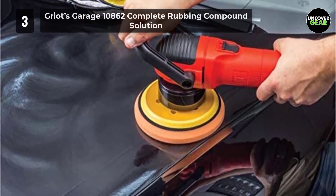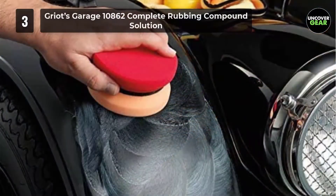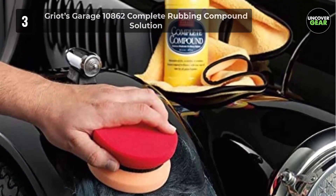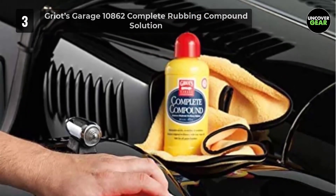But, like any other rubbing compound, Griot's Garage 10862 Complete works better when applied with a machine. The product is a perfect solution to remove minor to unsightly blemishes quickly, and it eliminates scratches and oxidation effectively.